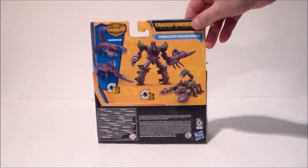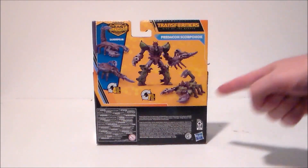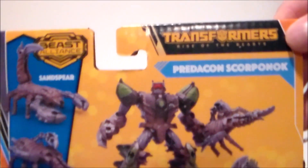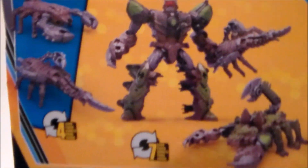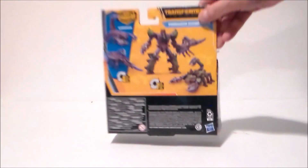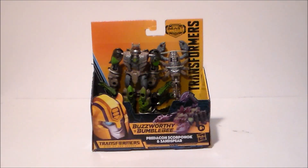There's some nice artwork of Scorponok, and on the back of the package we have Sand Spear, his robot mode, and Scorponok with the number of steps for transformation. There are lots of scorpions in the movie, so it's cool to get these figures. That's about it for the box — let's get these guys out of the package and see what we think.